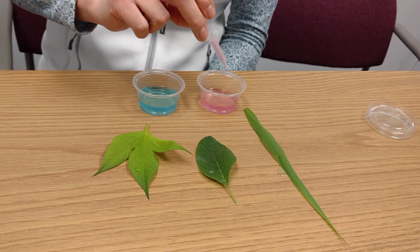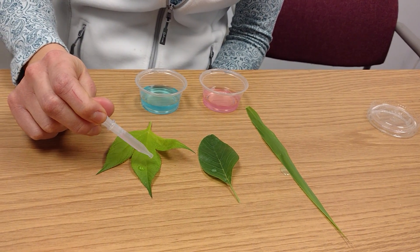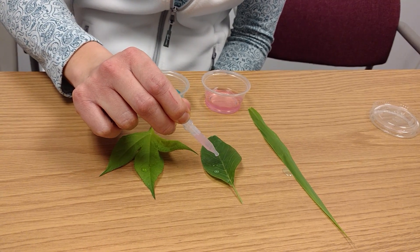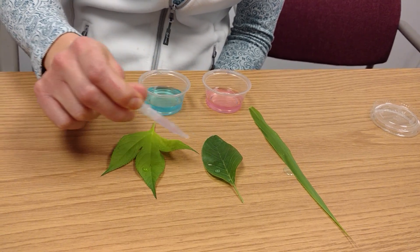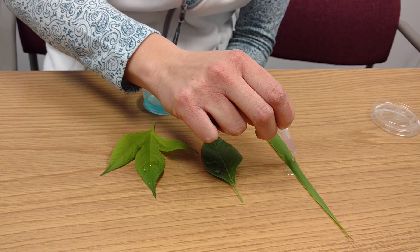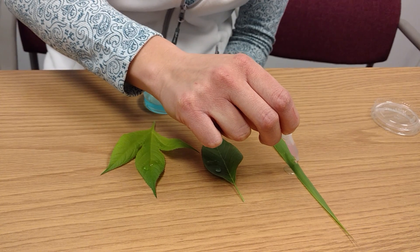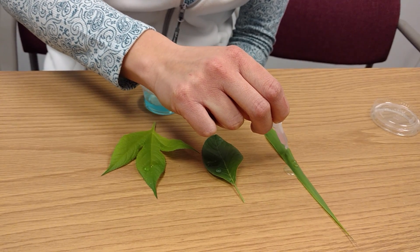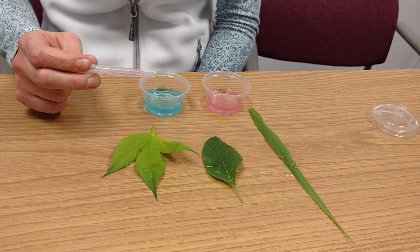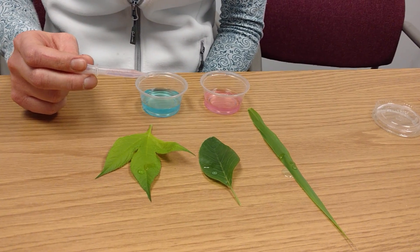Now the pink has surfactant in it, and when I drop this on here you can see that it spreads out a lot more. And with the foxtail, it doesn't spread out as much, but you can see that it is breaking through that hairy leaf surface.